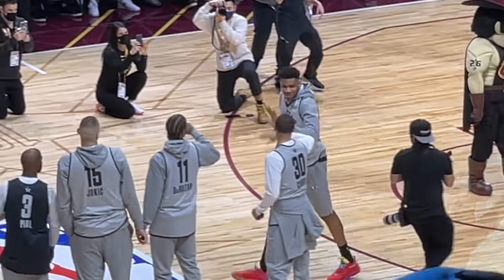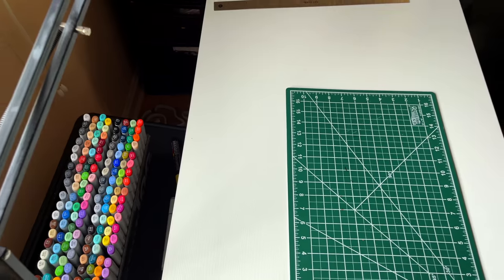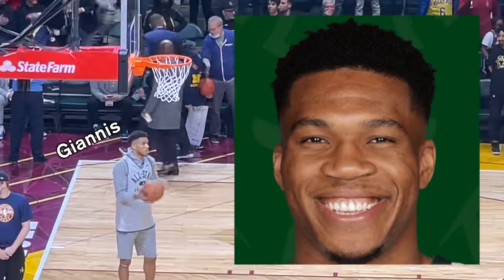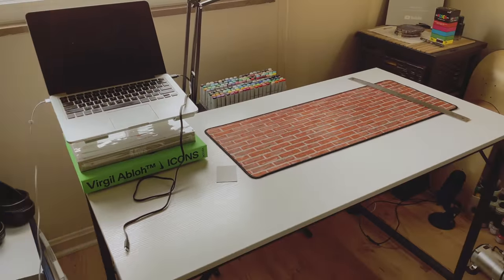Giannis's name kept being brought up so I had to put this together. I had to draw him next, and as the title says, I'm gonna be drawing Giannis Antetokounmpo in eight different art styles. Let me hop right into it.